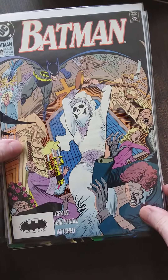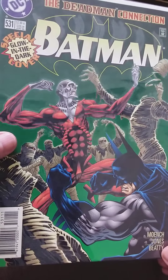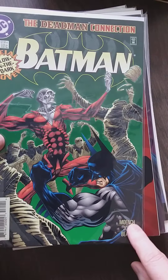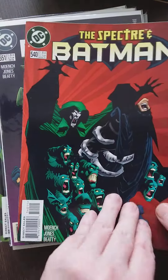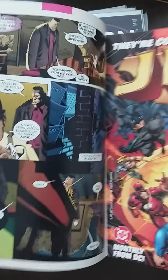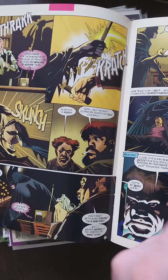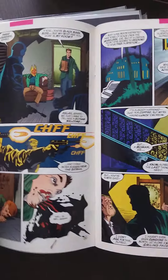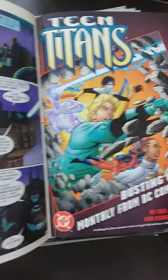I'm going to show you this one first — glow in the dark cover. Really? Okay, that's cool. Kelly Jones I believe is the artist. Kelly Jones is really good. He has a very macabre way of drawing — very horror-esque kind of art. I believe he also did Batman Red Rain, when Batman turned into a vampire. That was a great series.